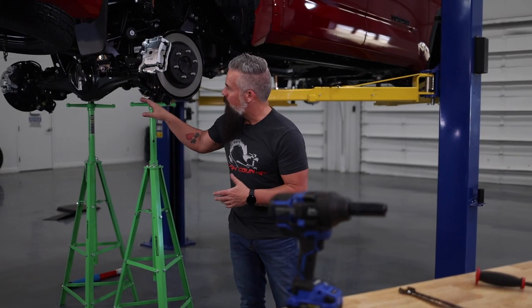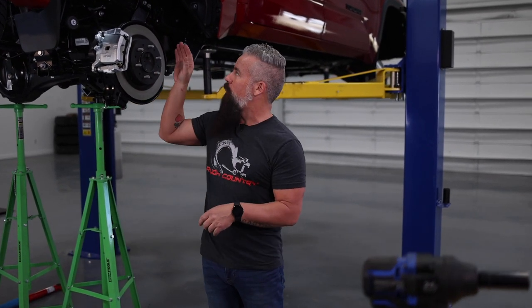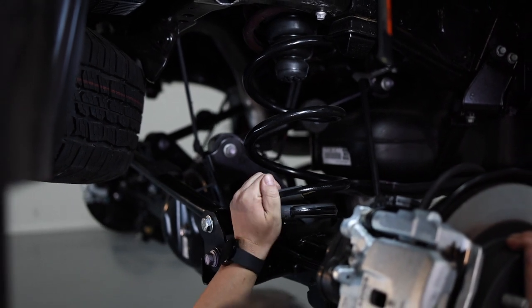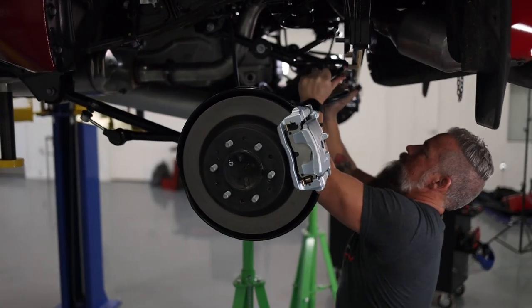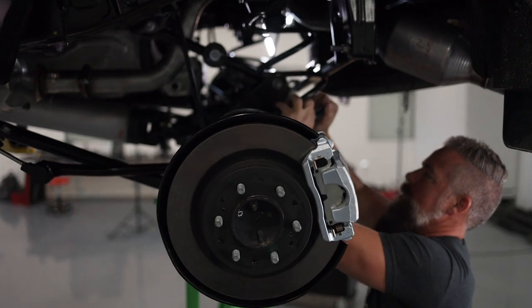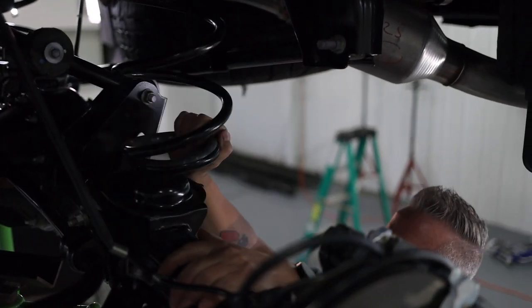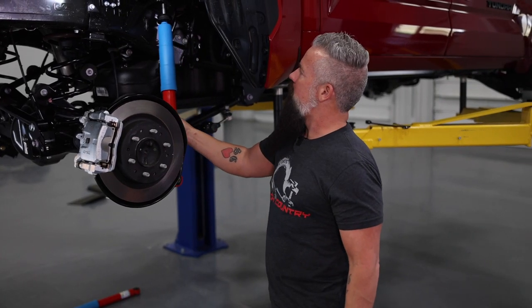With the track bar relocation bracket installed, the next step is to install the coils. We've already got the coil spacers up and in place — we'll get the coils in on both sides, then install the shocks, and that's going to complete the lift for the rear. We've got our coils installed and rotated them to make sure the end of the coil fits in the pocket properly. Now we're ready to install our shocks.